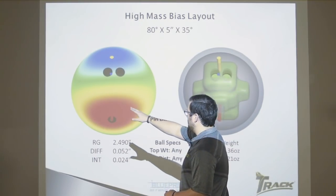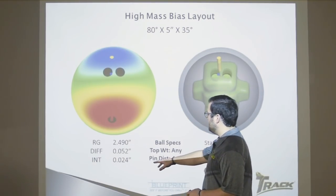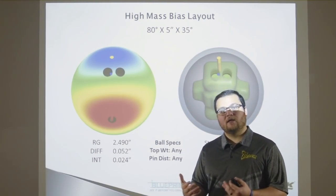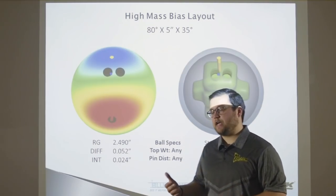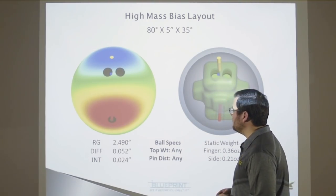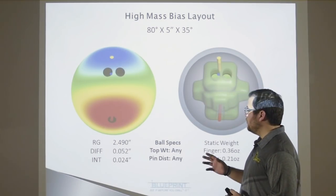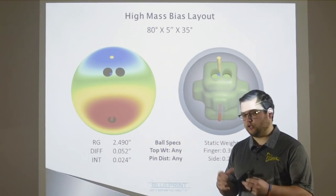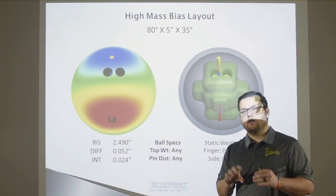You're going to see that the thumb right in the center of the mass bias on this first layout is the strongest layout — it's the high mass bias layout. Her intermediate goes to 024. We saw that Matt's went to 027; why did Jackie's go to 024? It's because of her thumb size. Matt has a bigger thumb, so he's affecting the core a lot more; Jackie has a smaller thumb, so she's not taking out as much mass from the core. That's the power of Blueprint — being able to see what you're truly doing to the bowling ball with each bowler's specs. With the high mass bias layout, you could use any of our first-quality ball specs.